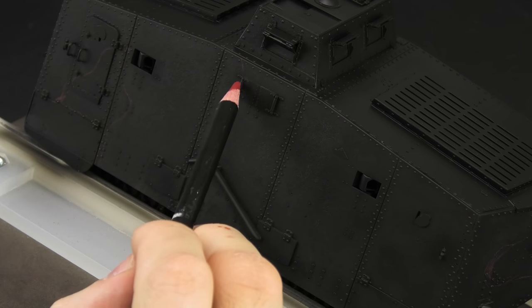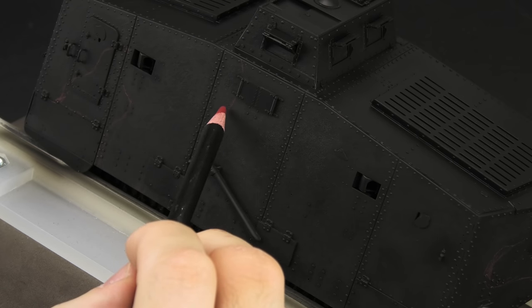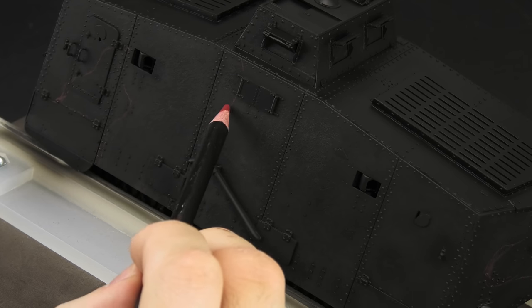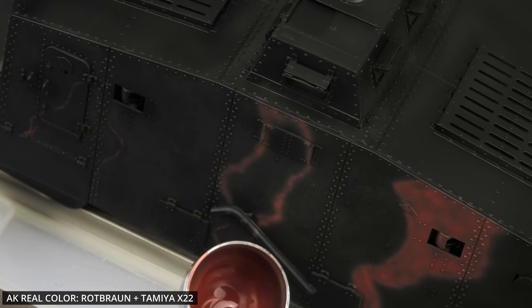Some modelers use these AK Weathering pencils for their intended purpose. I really love them for sketching the camouflage, because if you make a mistake, you can easily erase them with water. Once I was happy with the layout, I painted over the sketch with a reddish-brown color.